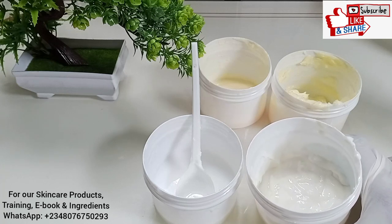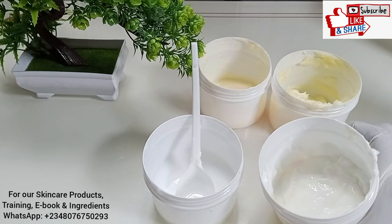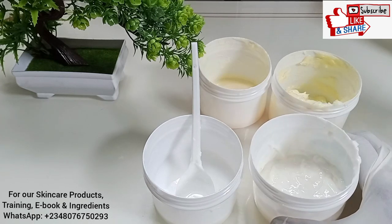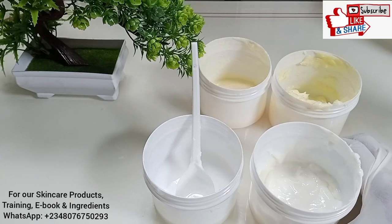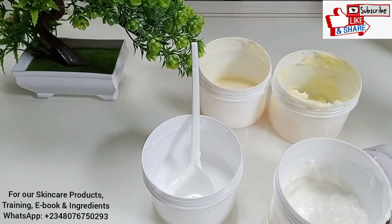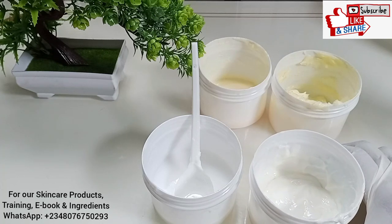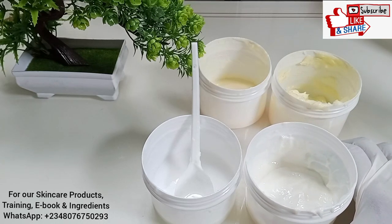Sarah asked: if we use this lotion at night, in the morning are we supposed to use just a plain moisturizer, and the following day can we use a lightening cream? When you use your DIY lactic acid lotion, please make sure you limit sun exposure and use your sunscreen — it's a must. During the period of using your lactic acid lotion you don't need any lightening products, no lightening soap or lightening cream. Just use a plain moisturizer.